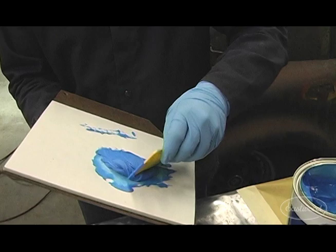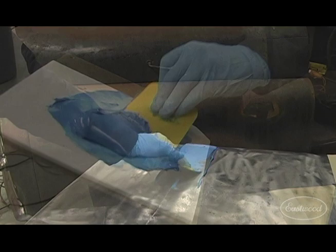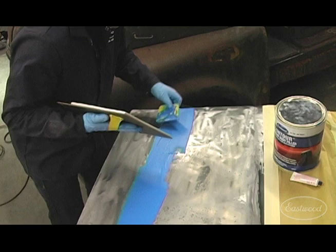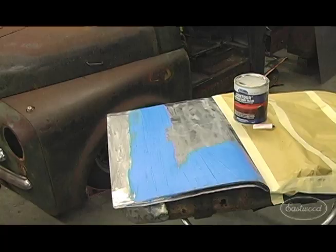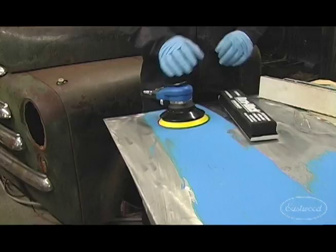Mix that up, just flipping it over. You don't want to whip the filler too much — getting a ton of air bubbles in it will cause a lot of pinholes when you're laying your filler. After you've got it mixed up pretty well, start spreading it lightly across the area. You're going to have to work pretty quickly depending on how much hardener you put in. Then come back and smooth everything out. Don't lay too thick of a coat in one shot, because that's when you'll have lifting and issues with it coming off.